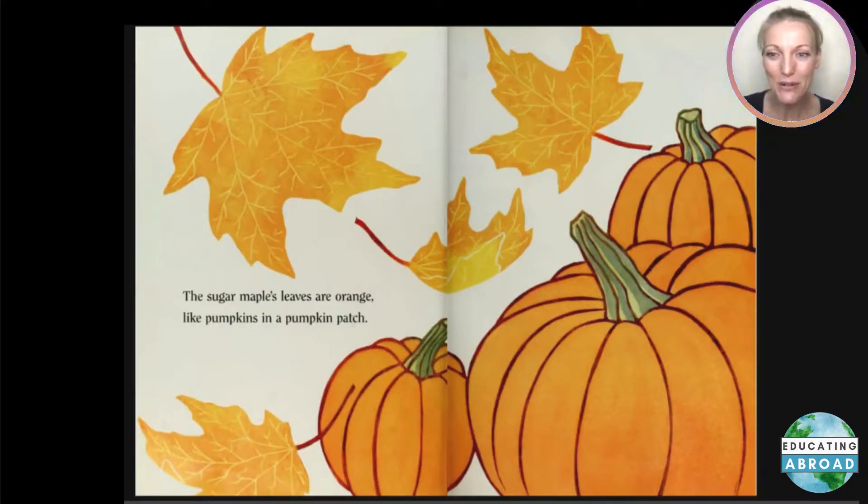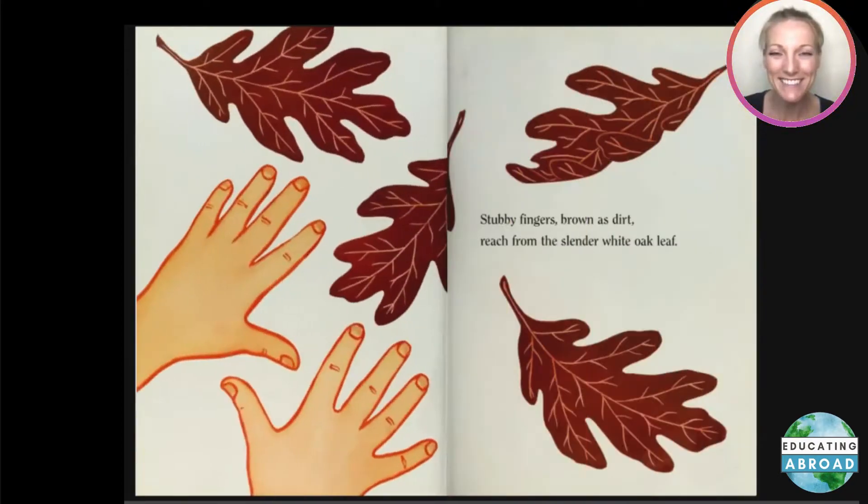The sugar maple's leaves are orange, like pumpkins in a pumpkin patch. Stubby fingers, brown as dirt, reach from the slender white oak leaf.